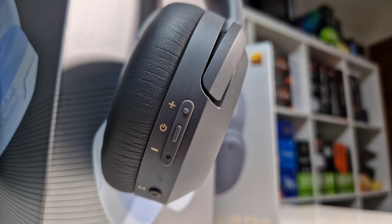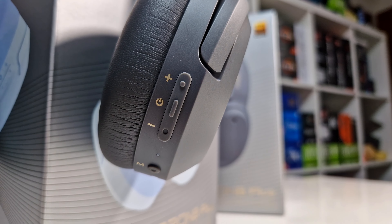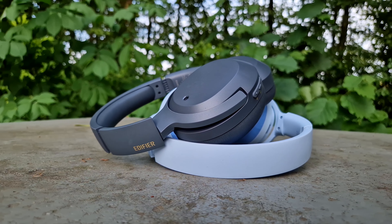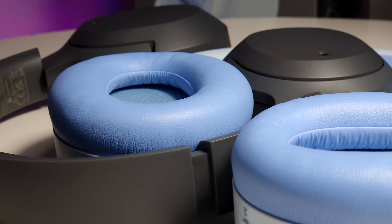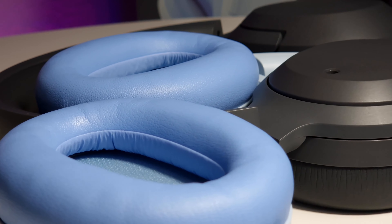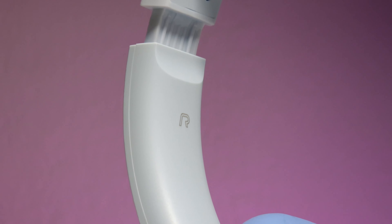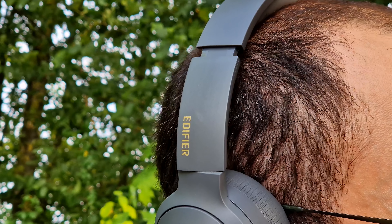Should you buy these ANC headphones? The short answer is yes — I definitely recommend you consider buying the Edifier W820NB Plus headphones. Not only because they have very competitive pricing, they are lightweight with solid construction and a very clean design. On top of that, they have amazingly good active noise cancellation, excellent battery life, and the high-res audio quality experience is absolutely amazing.